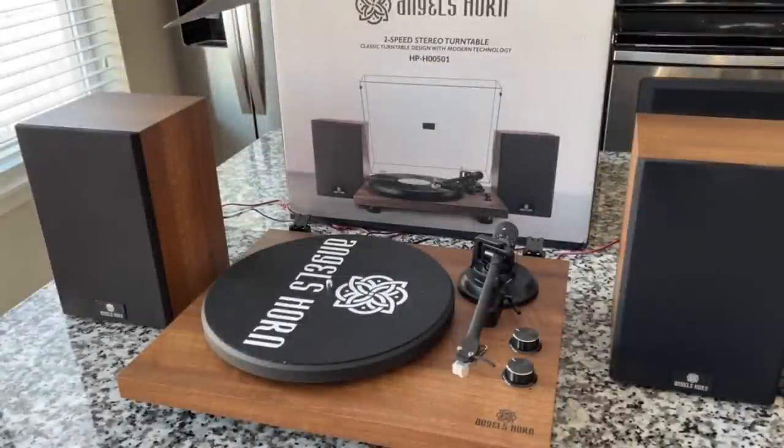I don't usually do Bluetooth tests, but if I skip it someone always asks why. So today we're doing it. I've got my phone connected to this device — it will receive Bluetooth, not transmit it, so my phone's audio is now going through these speakers. Let's give it a listen. [Music plays]